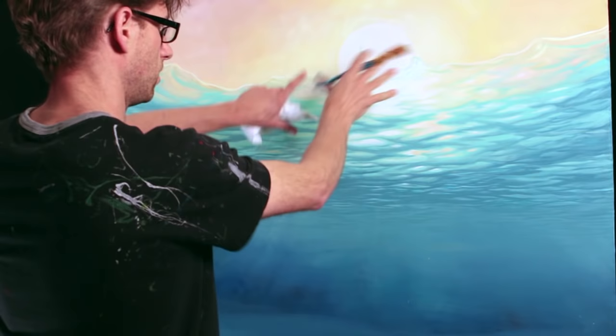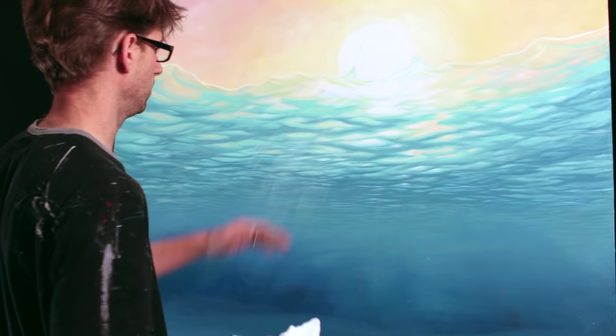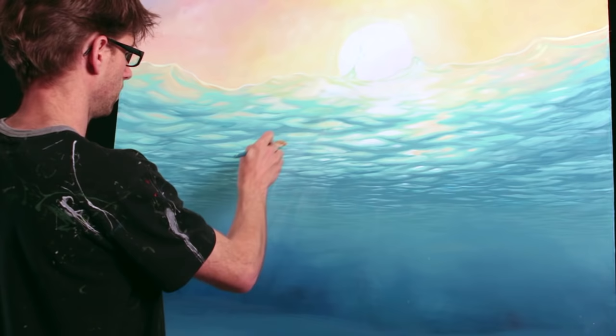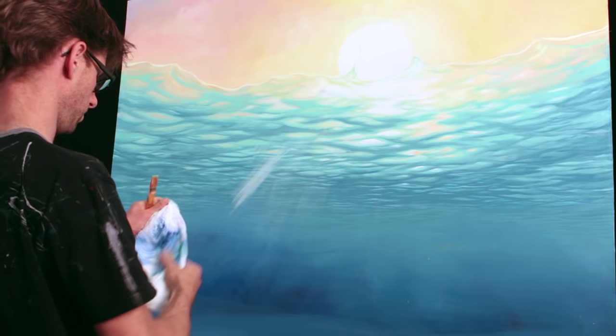Now I'll tell you something real interesting about these light rays. When they're coming through water that has this warped surface, they don't all go the same direction. A wave tilting this way will send a ray that way, but then the other side of that wave will grab the light and bend it more the other way. So I'll have rays going slightly different directions.